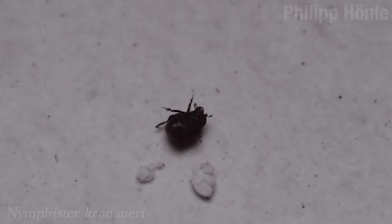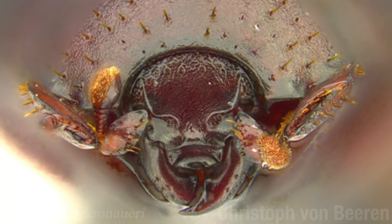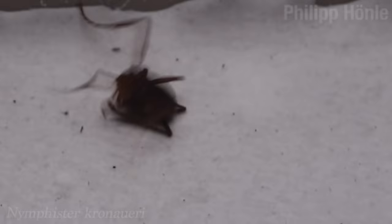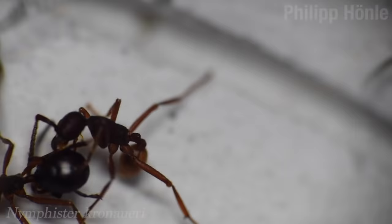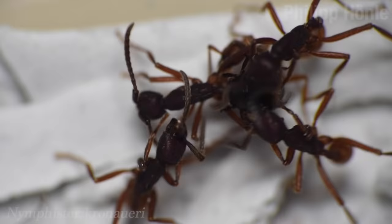Some of the smaller beetles, like Nymphister kronaueri, aren't fast enough to travel with the ants when they move to a new location, so they have to figure something else out. The name Nymphister sounds like a cosplay character from an adult-themed comic book convention. This beetle uses its mouthparts to grab and hold on to the waist of a worker ant, and in doing so looks just like an ant's butt. Much like how groupies attach themselves to band members to travel from city to city, this arrangement allows the beetle to travel with the ants.